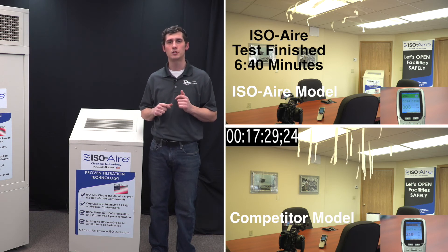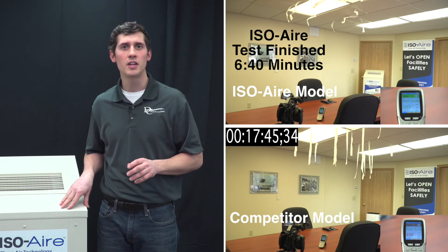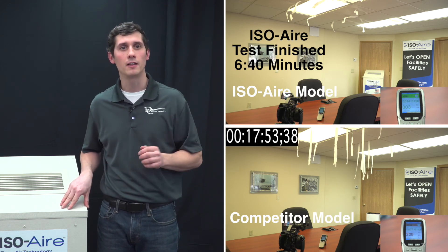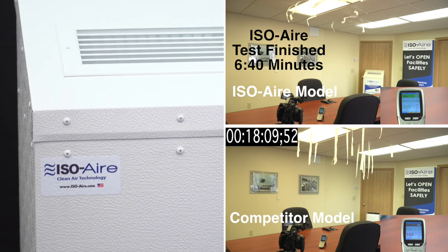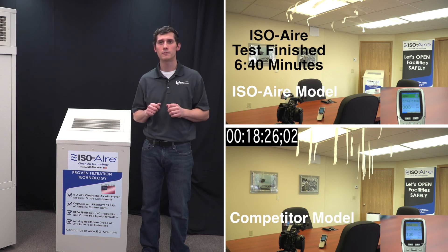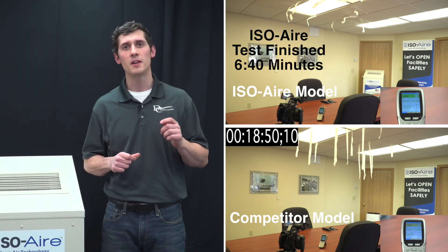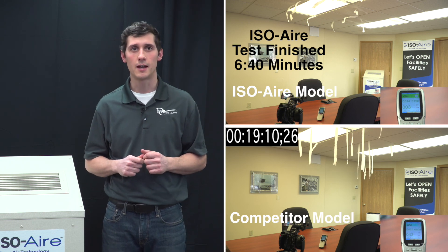But you'll see, based on the time it took to do it, even though it's very similar in CFM, the ISO-Air unit did a far better job in far less time to do it. If you're looking for a unit that's not only going to be effective, but that's going to last and provide long-term value for your facility, ISO-Air is the choice to go. Learn more about how ISO-Air can provide clean air for your facility at iso-air.com.